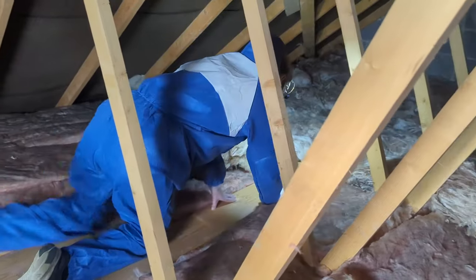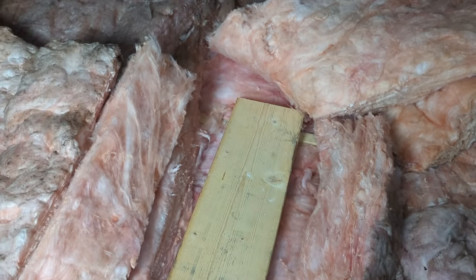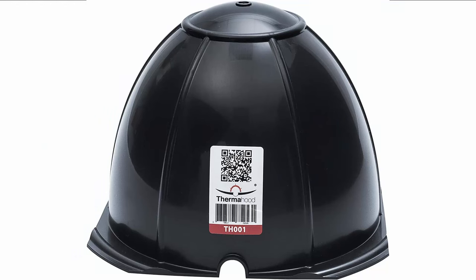To safely move around the loft space, it's important that you use a crawl board which is long enough to span and be supported by at least three joists. Ensure any cables, in particular those supplying high-load electrical items such as an electric shower, are laid over the top of the insulation for their full length. Make sure any heat-producing fixtures, for example downlights, are covered by a non-combustible cover to prevent overheating and creating fire risk.